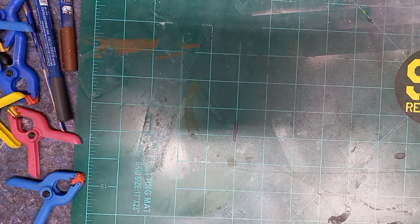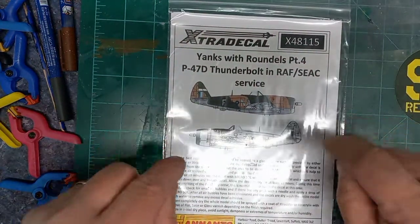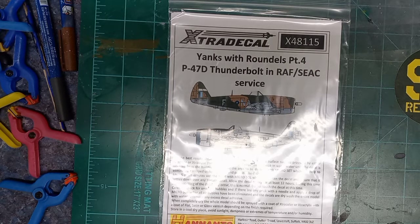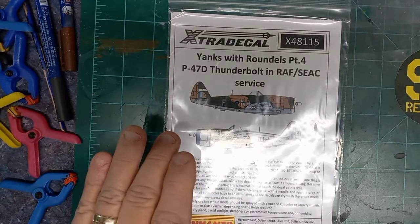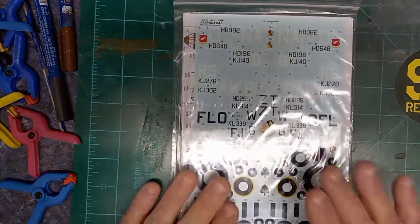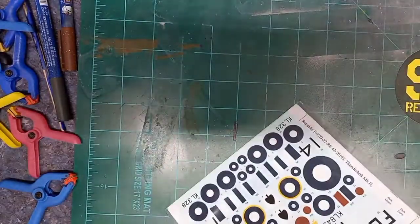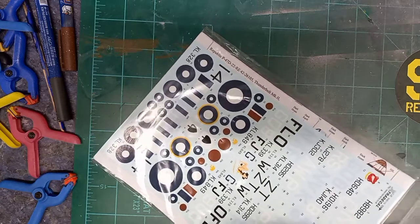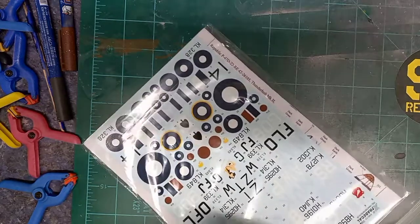I don't remember how much I spent — it was fairly reasonable. The shipping was less than $8 from the UK to the US. The main thing I wanted to get was this: 'Yanks with Roundels Part 4 — P-47D Thunderbolt and RAF Southeast Asian Service' — Extra Decal, 1/48 scale. I don't know if I've used these before, but let's open them up and see.